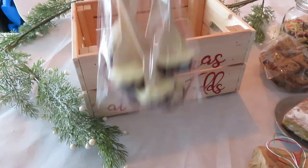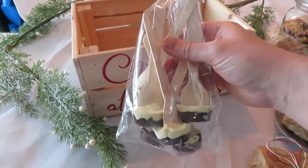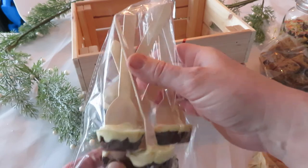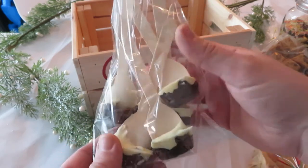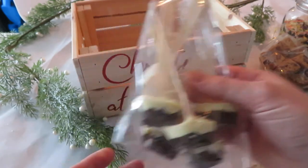You will also get the chocolate stirrers. This is white and dark chocolate — put it into any hot milk, stir it around and you get a nice hot chocolate. You'll get six stirrers in there.